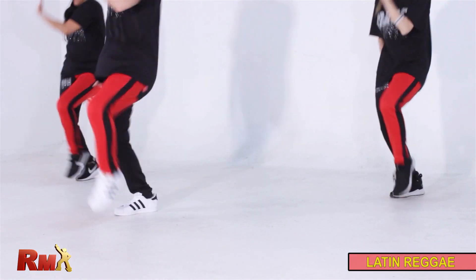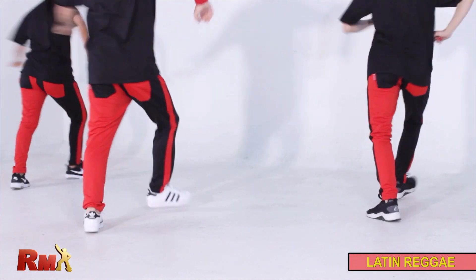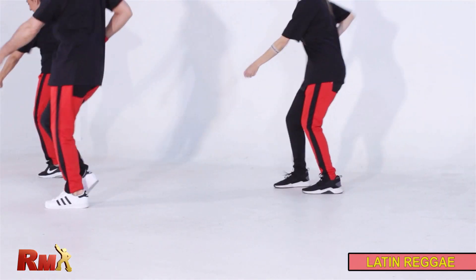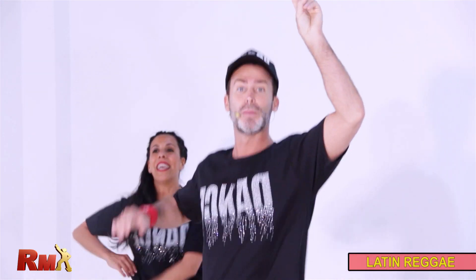Come on. Tap. Turn. Up and down. Second part. Shake it. Very good. Second part again.